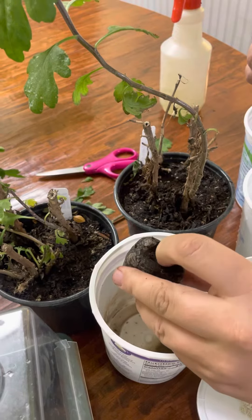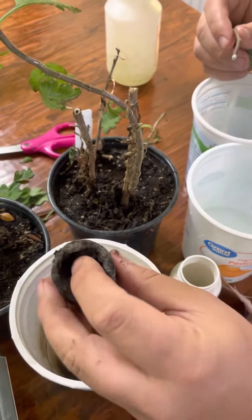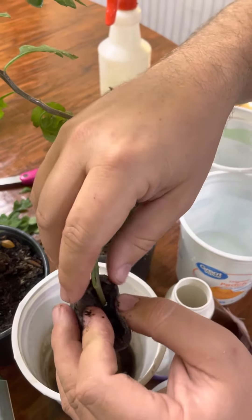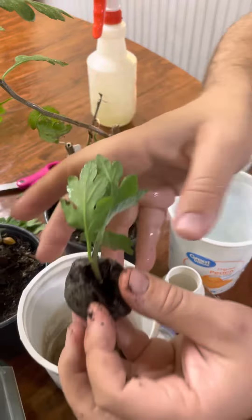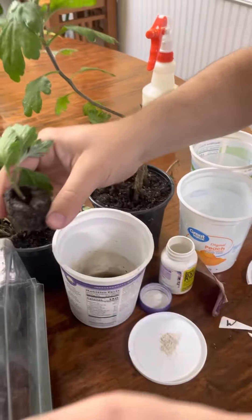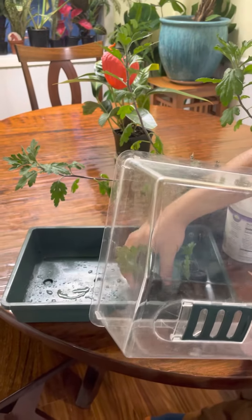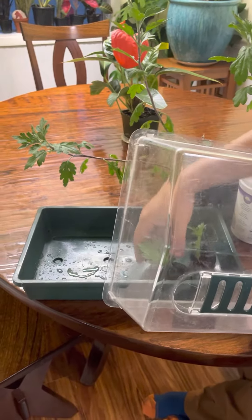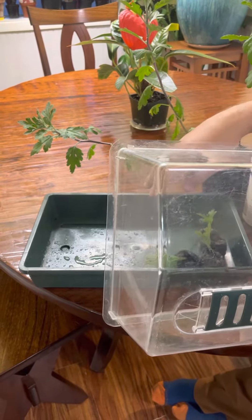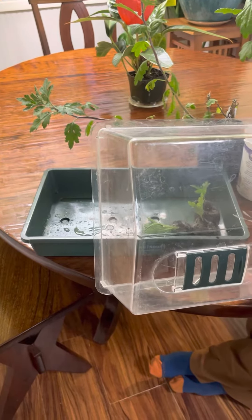Take a peat pot — my favorite — or some peat moss, and mix in some houseplant-strength fertilizer, then squeeze out the excess moisture because it will rot if left soaking wet. Push the cutting in firmly, then place it into a container with a lid. Spray the inside a little bit just to raise the humidity.